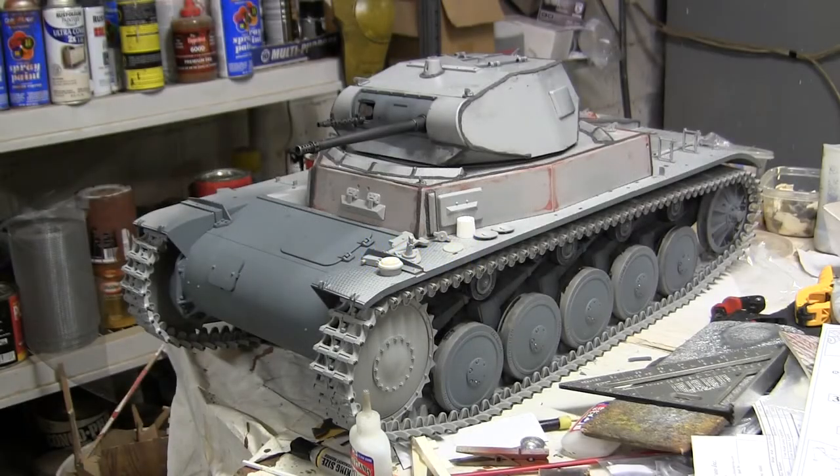Hello all, this is John from EastCoastArmory.com and I'm here today with a project update video for this 1/6 scale DML Panzer II Ausf. B kit.